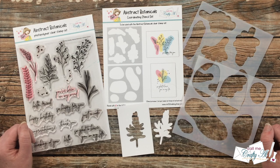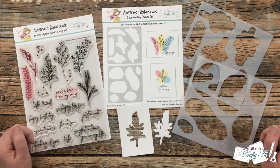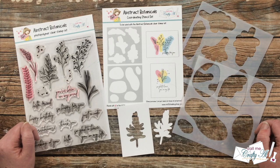Hello crafty friends! It's Alicia of the Call Me Crafty Al YouTube channel, and in today's video I'm going to be giving you some updates on the abstract botanical stamp and stencil bundle that I created in collaboration with Not Too Shabby. I hope you'll stick around to find out more!